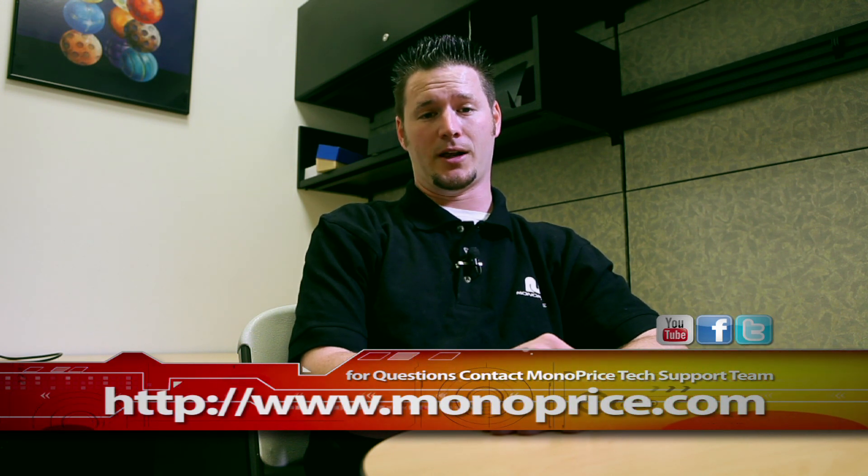Once again, my name is Sean Blatherwick and I hope this tutorial will be helpful. Thank you for watching and don't forget to stay tuned for more video tutorials.